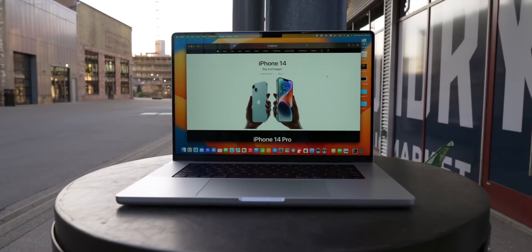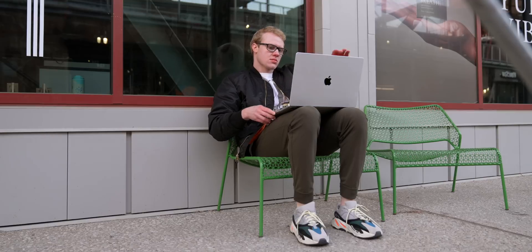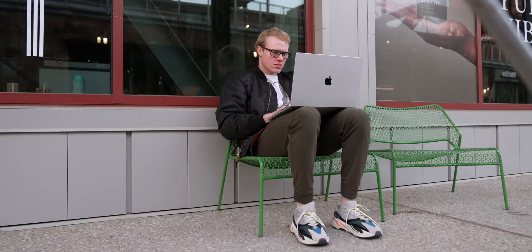I know there are a lot of 14-inch fans out there, but I want to urge anybody who spends long periods of time on their MacBook — as I do editing — that you want the 16-inch version. This is the model to get.